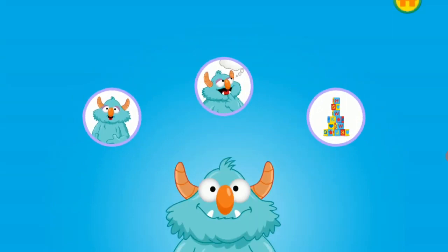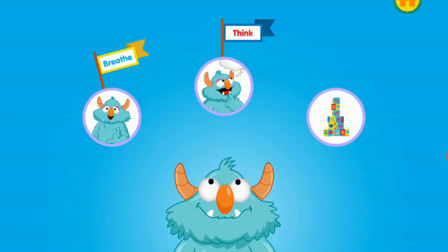When you feel disappointed, breathe, think, and do. First, breathe slowly in through your nose and out through your mouth three times. Next, think about a plan to feel better. Then do it.